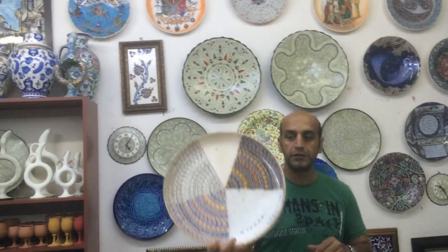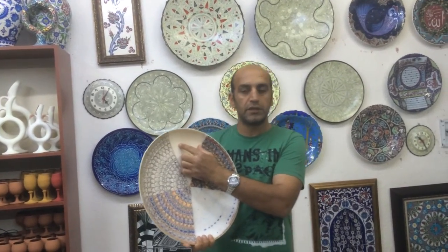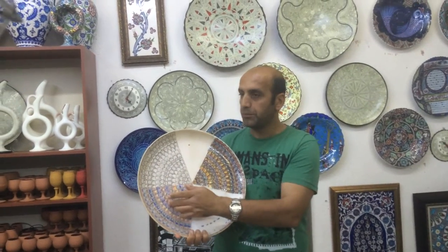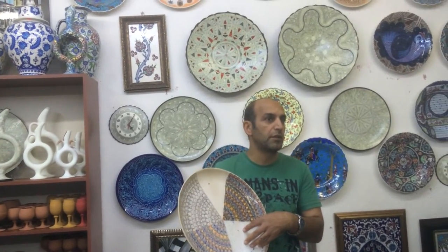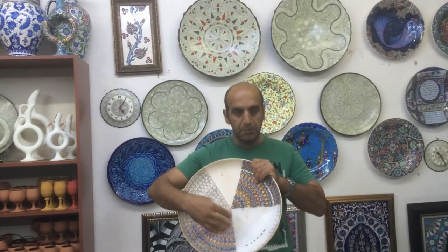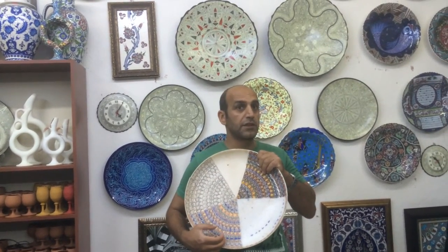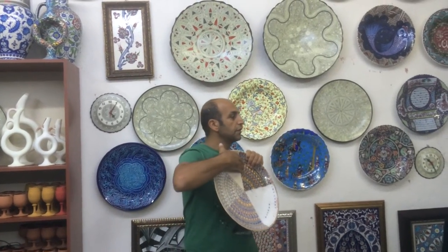Ladies and gents, this is an example plate showing the steps of production. First firing at 1050 degrees Celsius, then we design and paint by freehand. We cover the colors with a layer of glaze, which includes glass powder and silica. Then we do a second firing at 950 degrees Celsius — the glaze melts over the colors, becomes transparent, sticks, and the pieces come out brighter. Before and after the second firing.